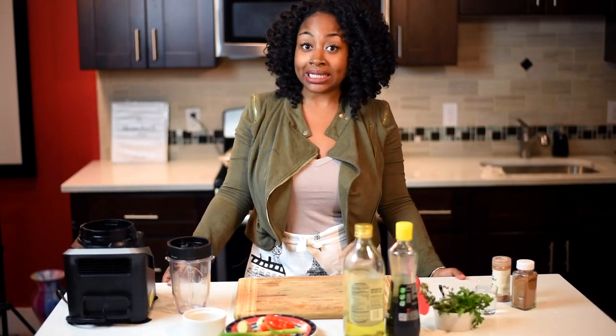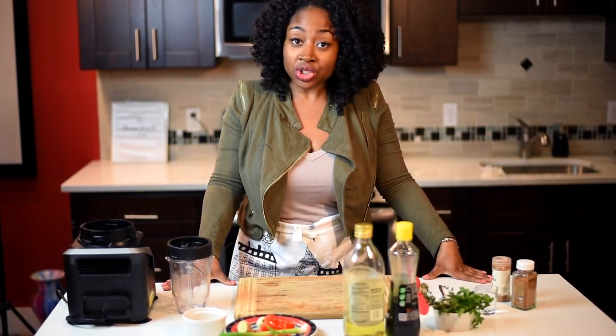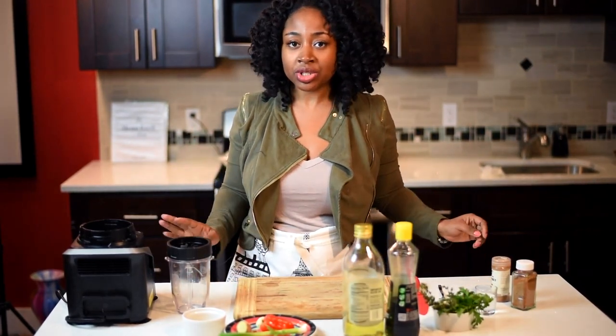Hey guys, it's your girl Rashida. I'm here with another episode of Ms. Goody's Kitchen. Today I'm so excited because we're making something that I grew up eating like almost every weekend. We're making a jerk marinade and this jerk marinade is going to change your life because it adds so much flavor to any type of food item that you really want to just season up a little bit. So let's get right into it.